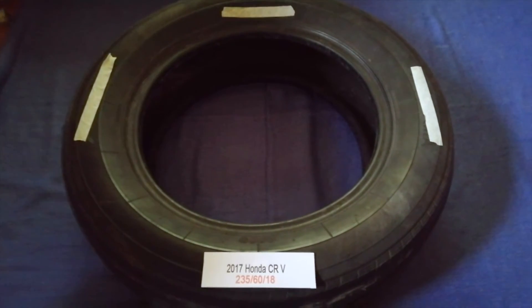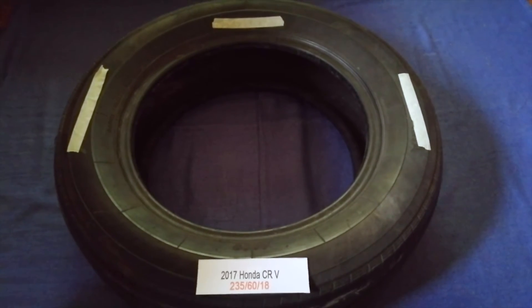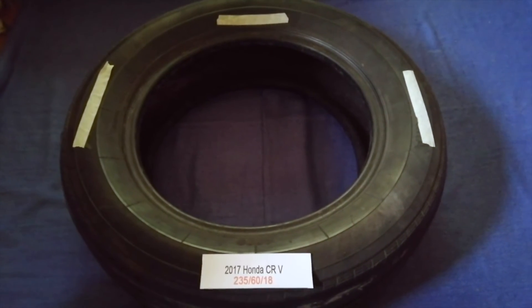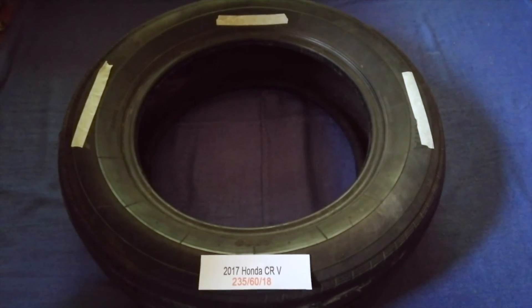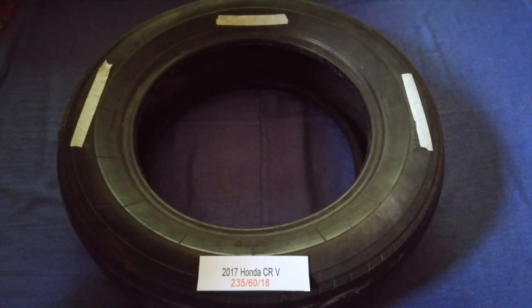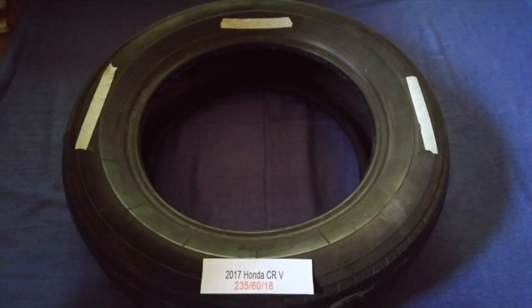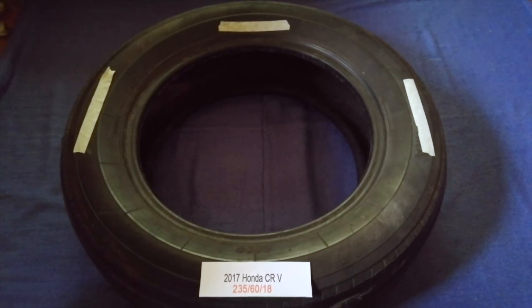Replacing your tires regularly is very important in order to keep you safe on the road. So once again, the tire size for your 2017 Honda CRV is 235/60/18. If you know a cheaper place to buy tires for your car, make sure to leave a comment and let the rest of us know.